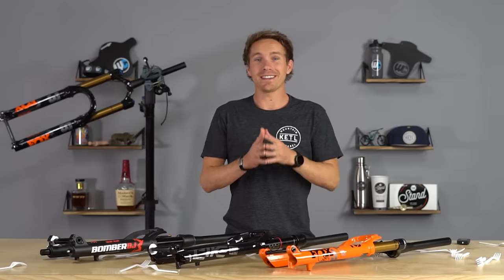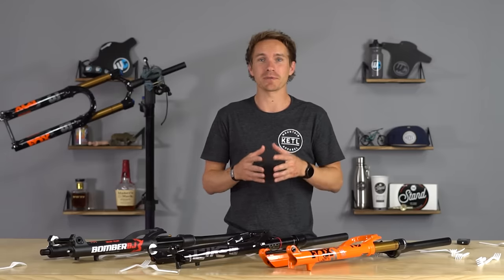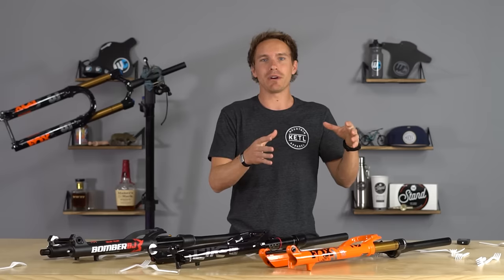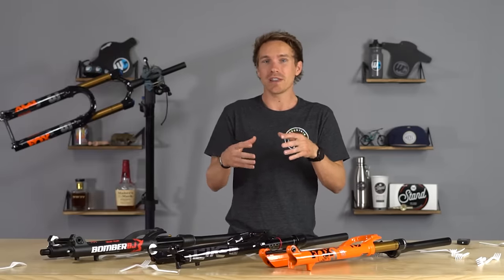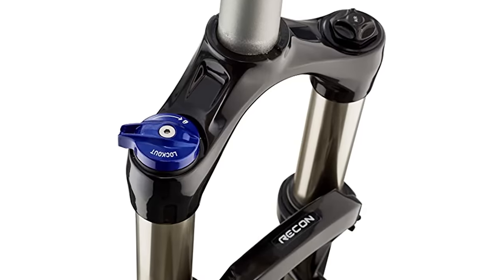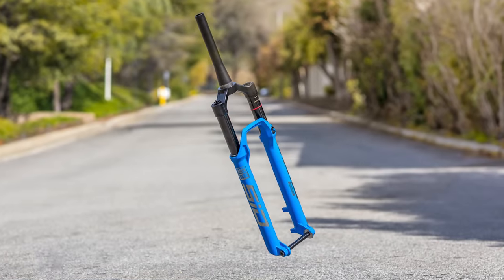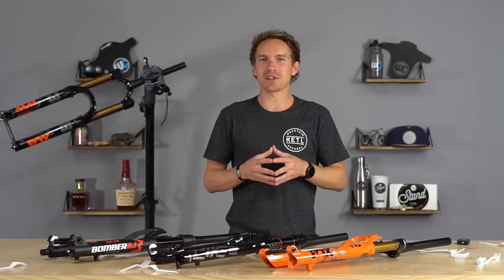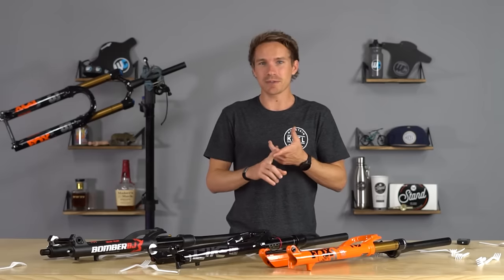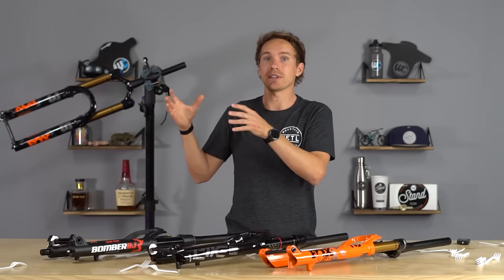The very last thing to consider is how much you should spend and air versus coil. There is a ton of options and price points — we've made videos on higher-end forks and also a video on the best forks under $500. Typically under $300 you're going to see more coil forks that are heavier with fewer adjustments. As you go up in price, forks get lighter and fancier in terms of more adjustments and features. Those adjustability features really do pile up as you get towards the higher end, and weight typically goes down.